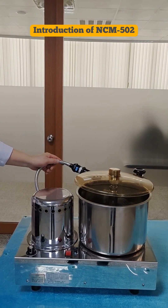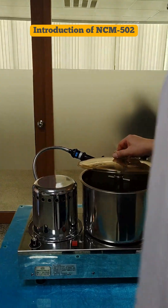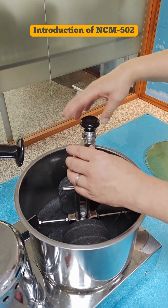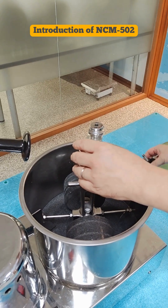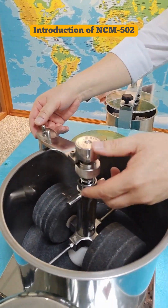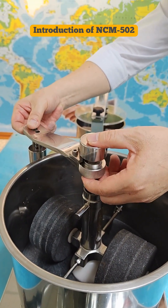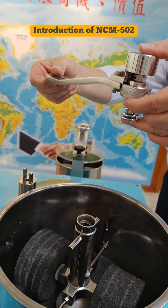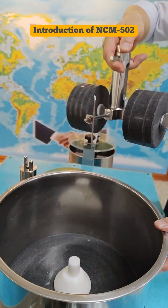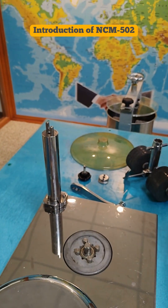To disassemble the container for clean-up: first remove the cover, then remove the nut, remove the plate, and the positional support. Beware of the spring — hold it together with the support. Then remove the stone and lift the container for clean-up.